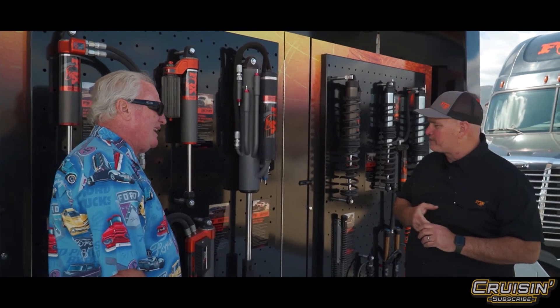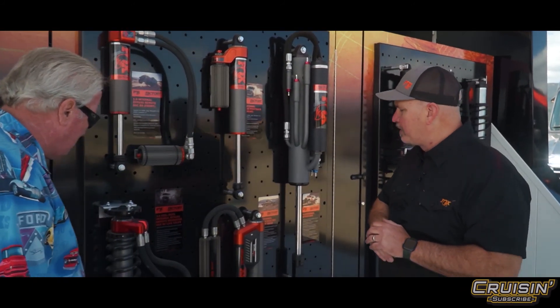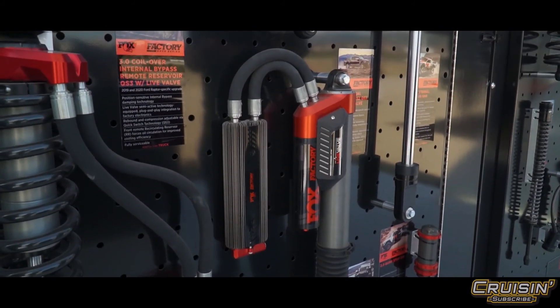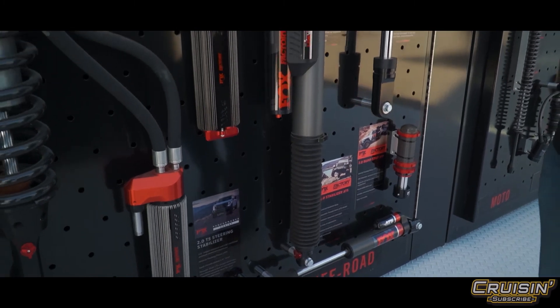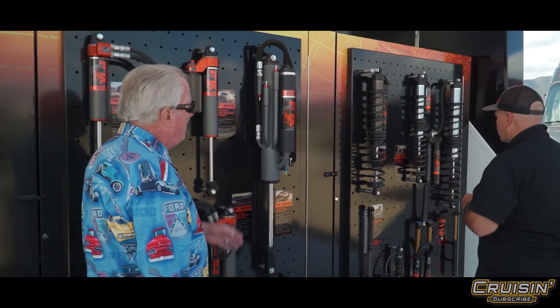Down here we have our Live Valve. Live Valve is a technology that is semi-active — it adjusts on its own for different terrain. This is currently available on products like the Ford Raptor. Fox has a lot of OE stuff as well, and we also have Live Valve available on many of our UTV offerings.